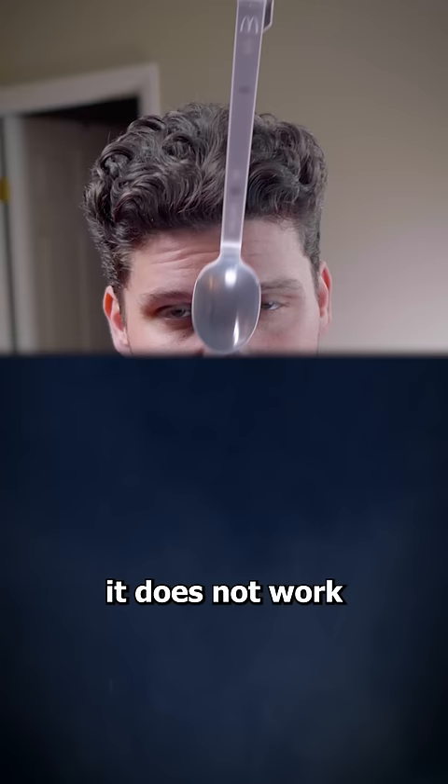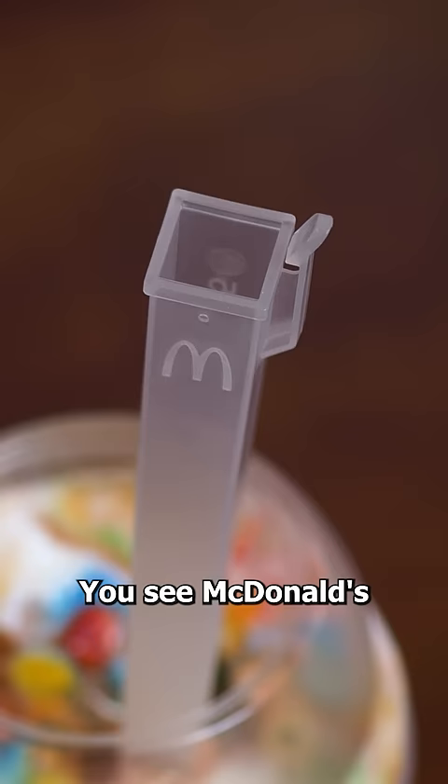The true reason for these weird spoons is actually pretty genius. You see, McDonald's didn't want to clean their beaters after every McFlurry, so instead, they designed a spoon that would also work as the mixer.